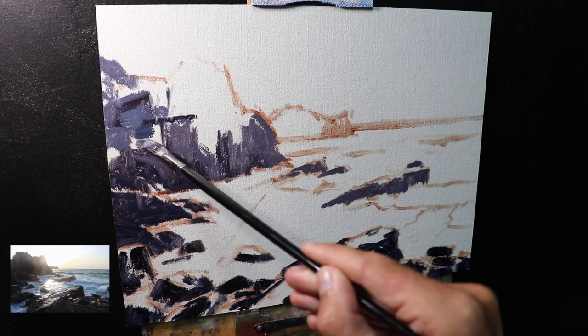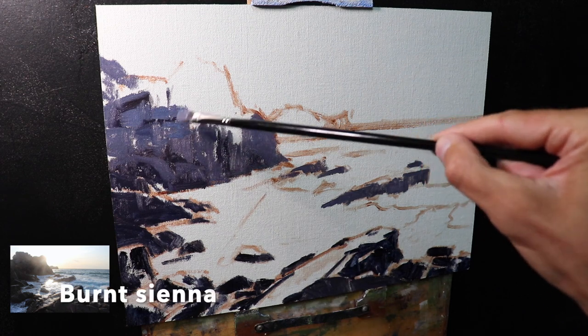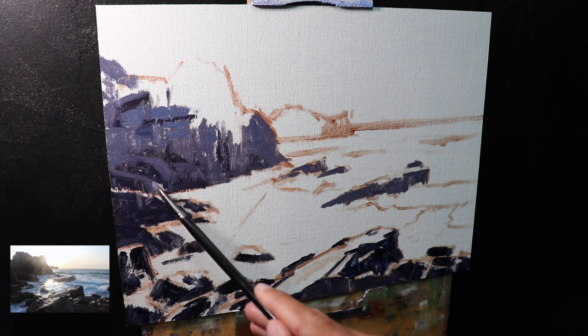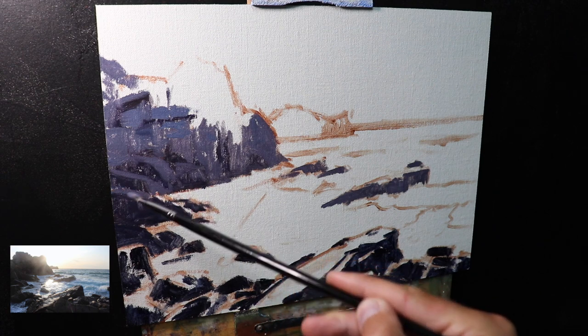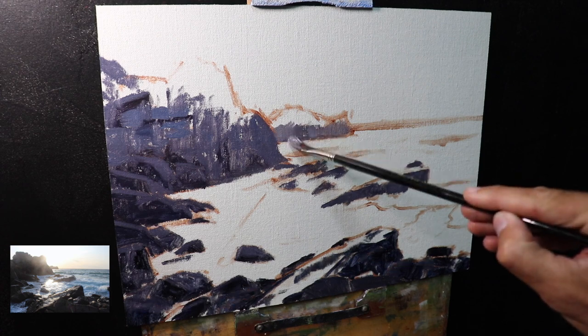I'm keeping my color mix simple — I've only used five colors in this painting: titanium white, burnt sienna, yellow oxide, quinacridone crimson, and ultramarine blue. Using a limited palette makes it much easier to achieve color harmony, as I'm likely to use all of these colors throughout the painting, tying all the zones together. For the rocks I used mainly a mix of ultramarine blue with some burnt sienna, a little quinacridone crimson, and titanium white.